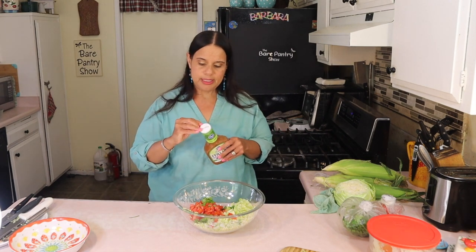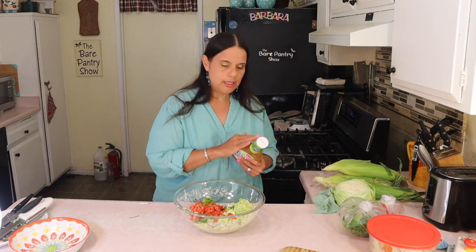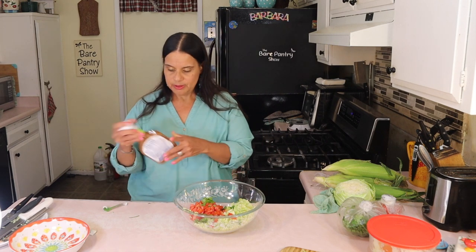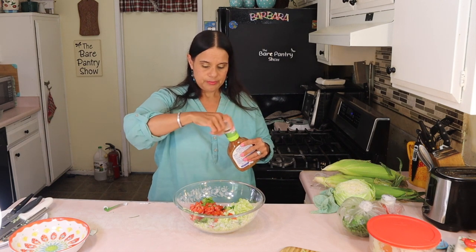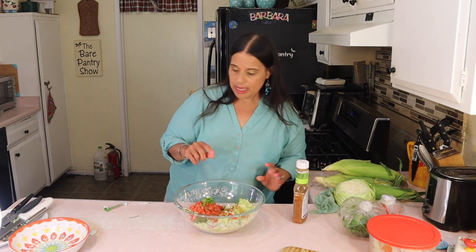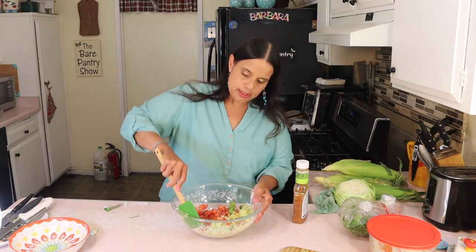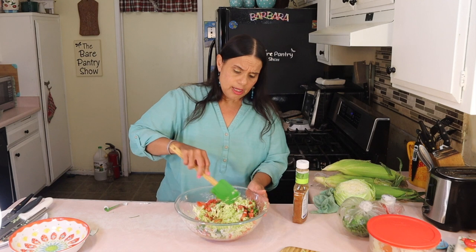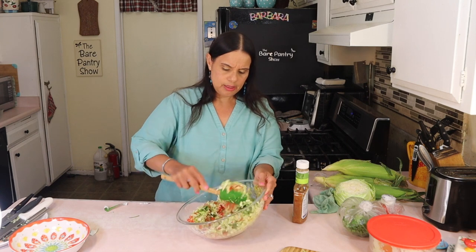Everything is washed. The CDC says the thing isn't readily transmitted through touching items that come to your home, but I don't trust them — I wash everything with soap and water. You don't need salt, black pepper, or anything extra. Just the Italian dressing with the cabbage, tomato, and cilantro. Don't get it too wet because you can always add more dressing when it's time to serve. You could also add jalapeños or even habanero — the H is silent, it's a Spanish pronunciation.